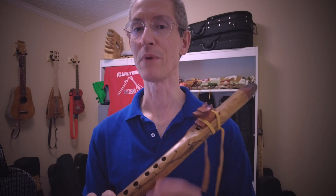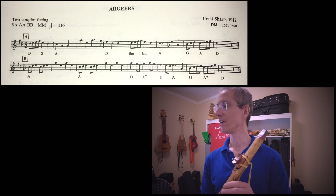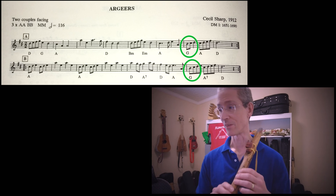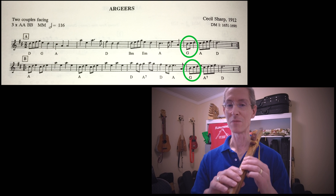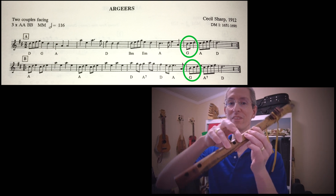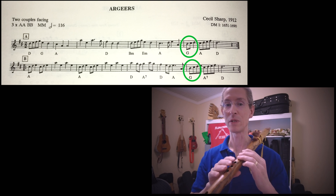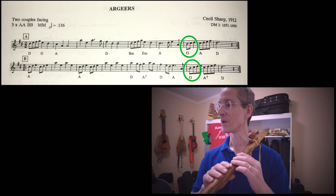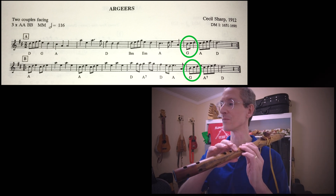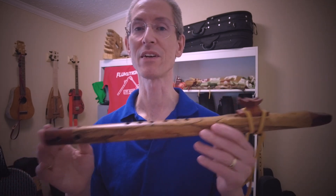The other tricky bit about this tune is at the end of each line over the G chord, it wants to go from a B, which is a half hole, to the C sharp, which is a cross fingering. That is almost impossible for me to do at speed. So instead of that, what I did was to substitute everywhere there's a B note, I just used a D note. So I made that one substitution and then everything else fits quite nicely on the flute. Let me know what you think.